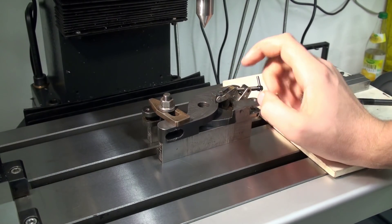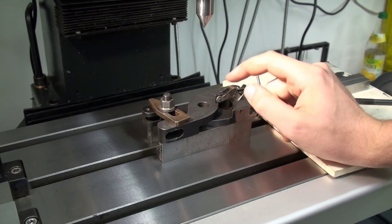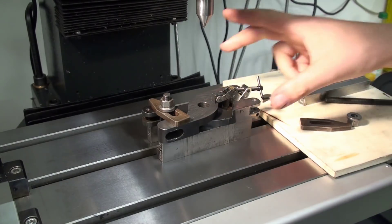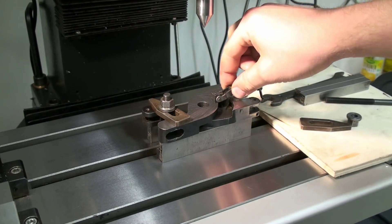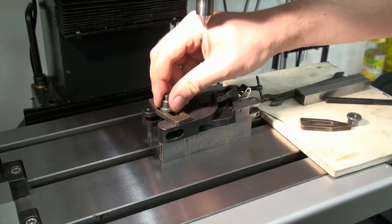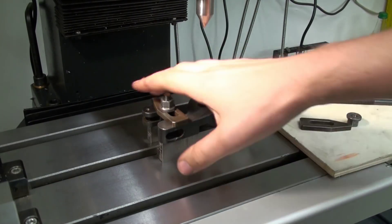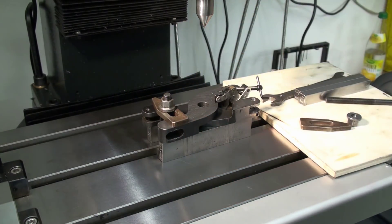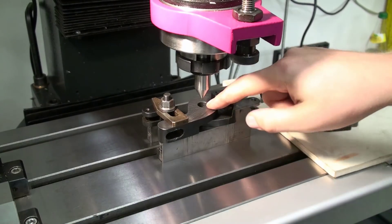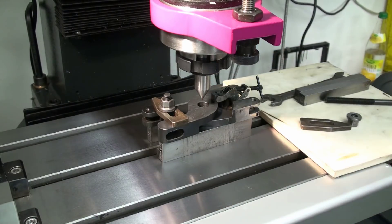We are right now in the process of aligning the two pieces for boring. I have both sides of the knurling tool clamped together with a small clamp, and I have one strap clamp over here that holds it down on these two parallels. We are going to align the bore in both parts with the center in the spindle.